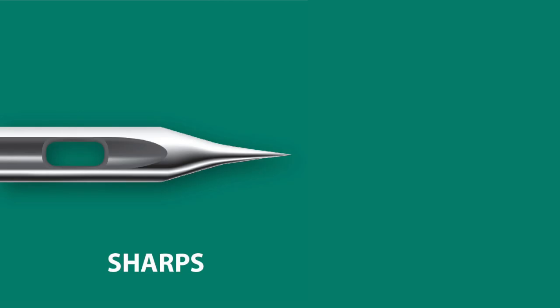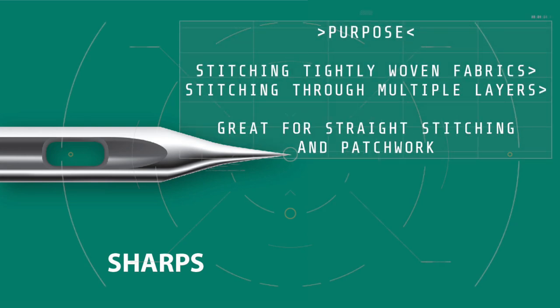The sharp, or microtex, needle. The sharp point of this needle is designed for stitching tightly woven fabrics and is ideal to use with silk, microfiber, and other synthetic fabrics. The sharp point will give you a perfect straight stitch, making it an ideal needle for top stitching and patchwork.